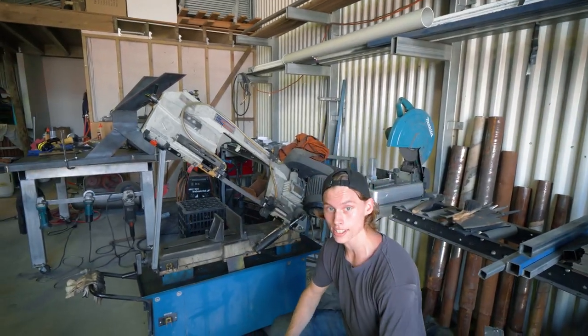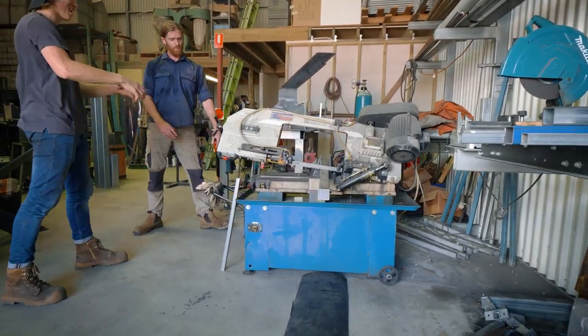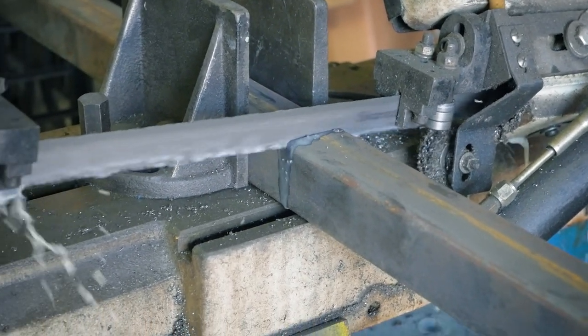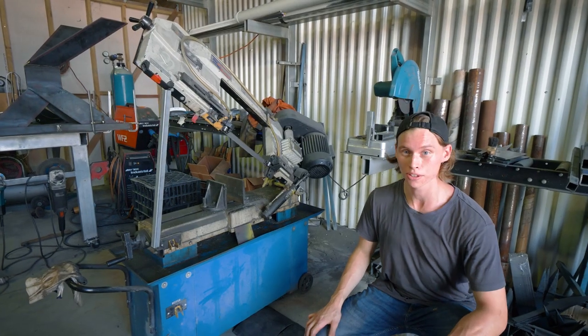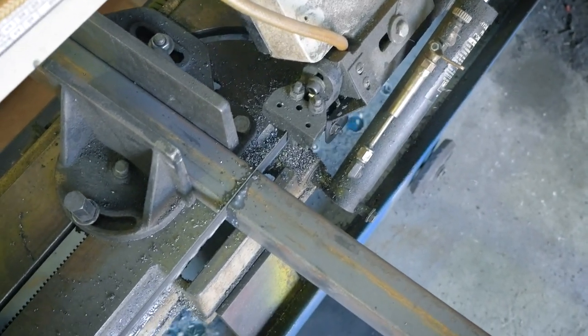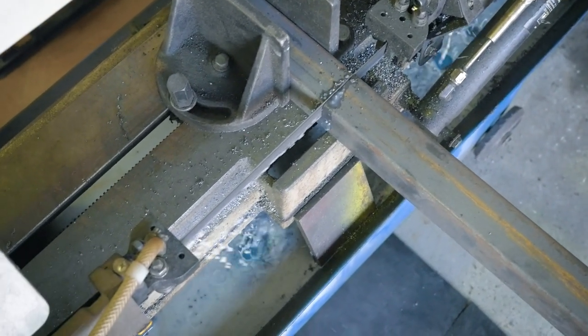The tool we're using to cut our steel is a horizontal cold cut bandsaw. It's really good for cutting through that solid thick material, which beats an angle grinder a thousand times over because you don't have all those sparks and all that hot crappy mess that comes with it.